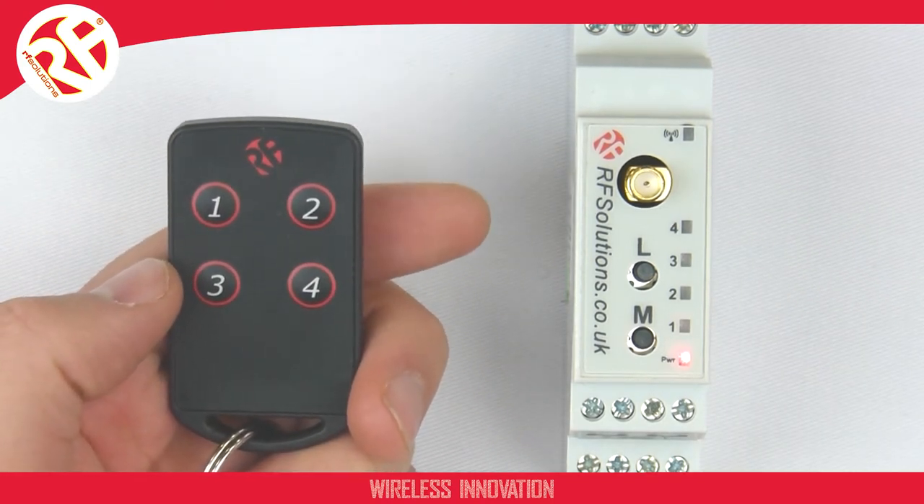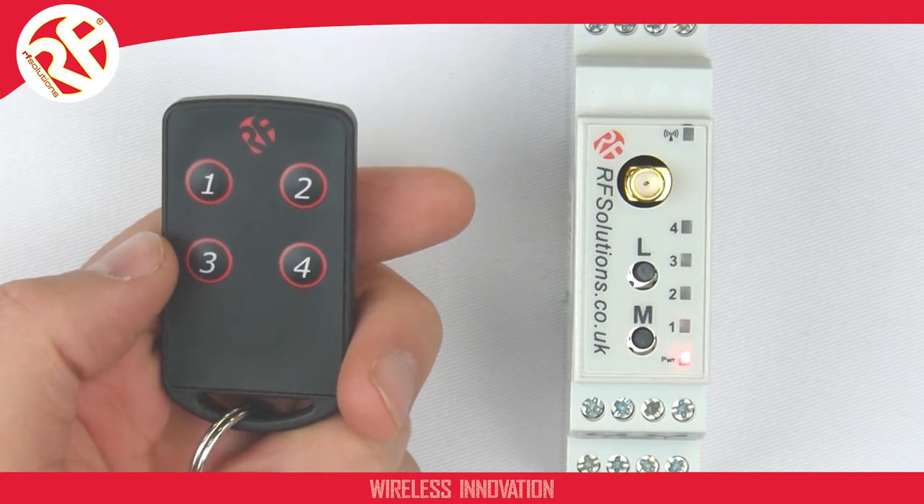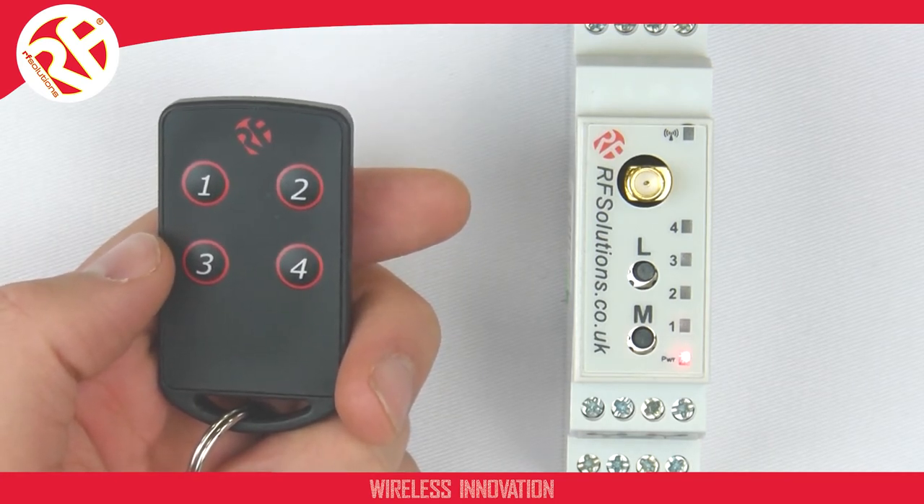We recommend you have the receiver's time delay set to at least three times the watchdog transmit interval set on your transmitter.